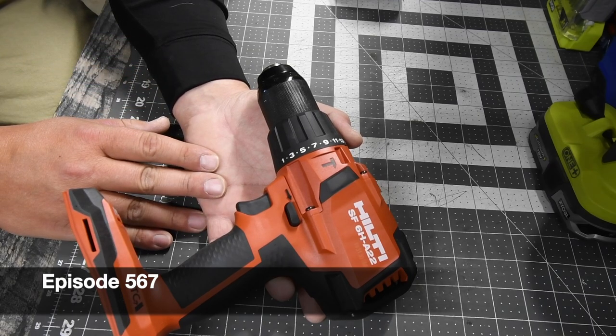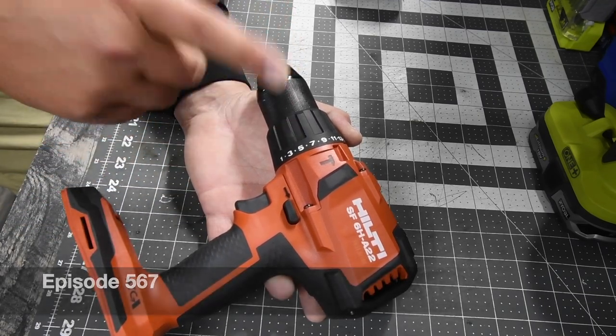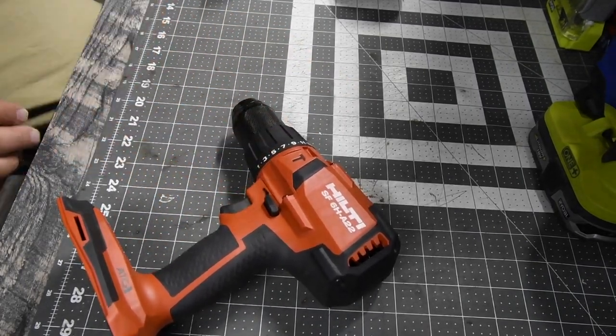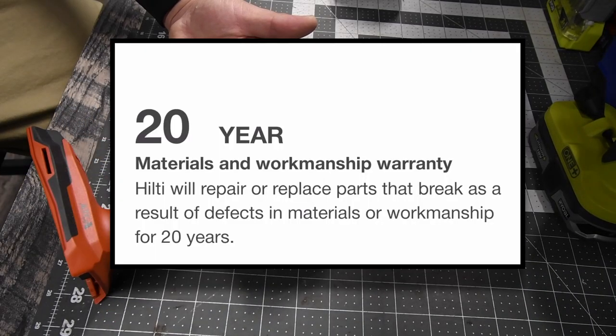I'm Matt K for tools. Today I'm going to tell you my experience with Hilti's 20-to-1 warranty. That warranty is actually real — it's 20-to-1. For the 20-year materials and workmanship warranty, Hilti will repair and replace parts that break as a result of defects in materials or workmanship for 20 years.